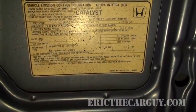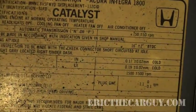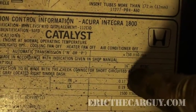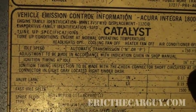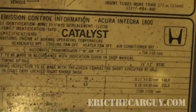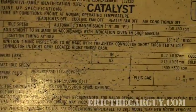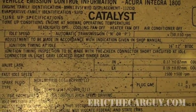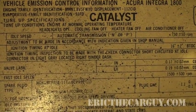To set timing you need a timing light and the leads to go with it. On your under-hood sticker it should tell you ignition timing and idle speed. Ignition timing inspection: 16 degrees plus or minus two degrees is what it's saying. There is actually an adjustment to be made in accordance with the indication given in the shop manual.